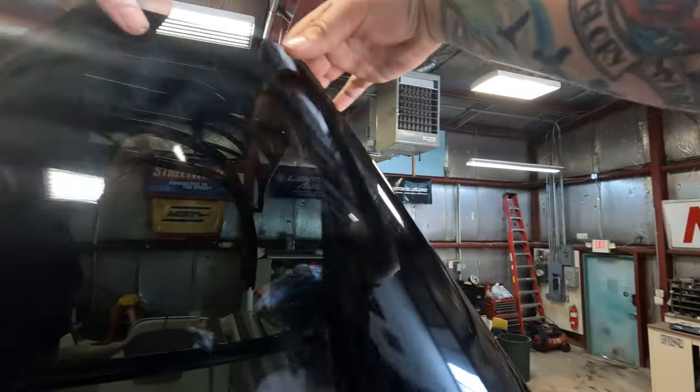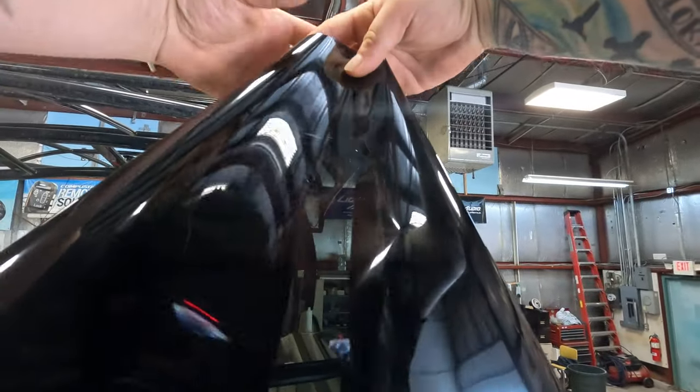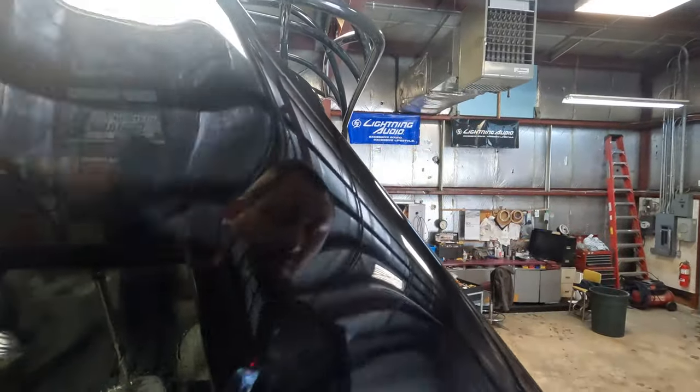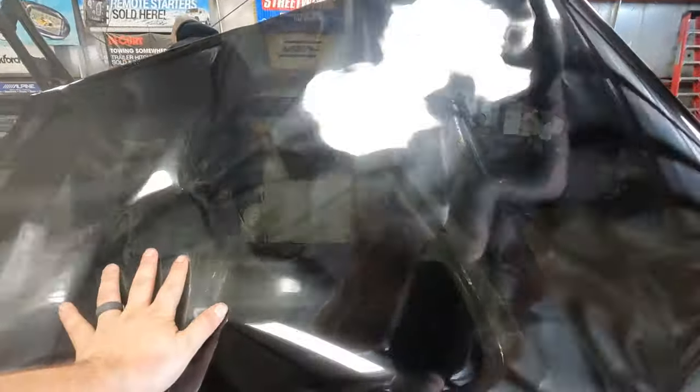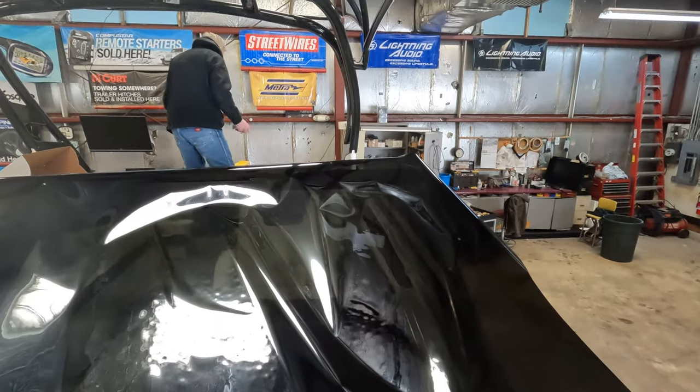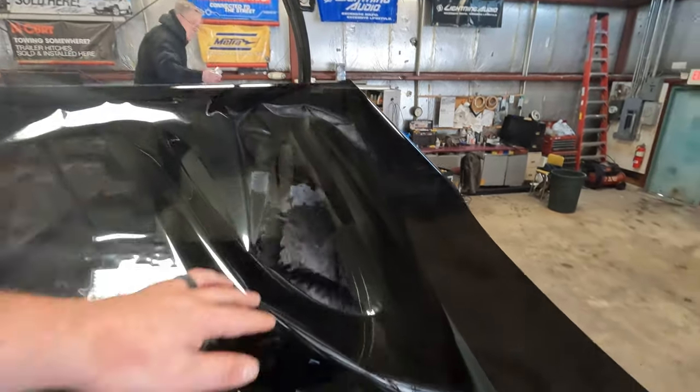You want your factory edges to be like this. So your factory edges are on your side, not your top and bottom like you would a normal car window.